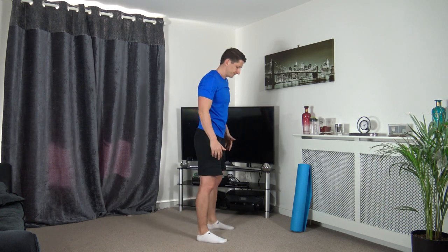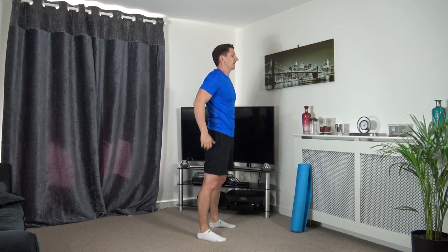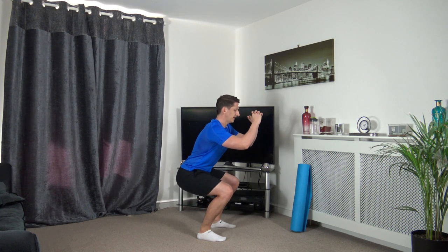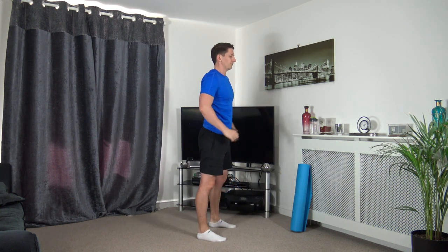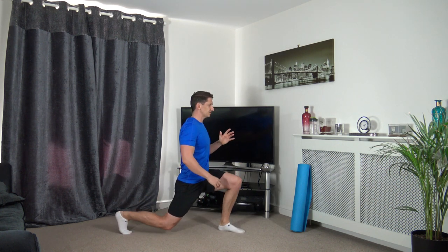Let's warm up the legs. Feet shoulder width apart, sit back into the squat, weight on the heels, push up through the legs. If you can go down halfway that's absolutely perfect - engage the core muscles, keep the head facing forwards. Let's do two more together.